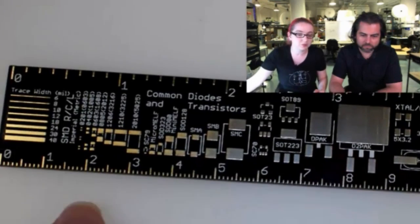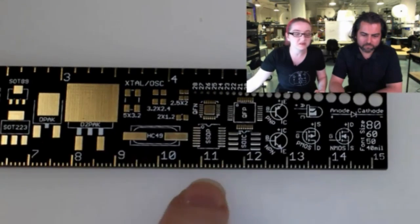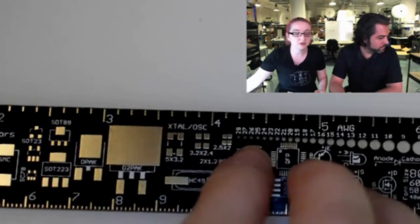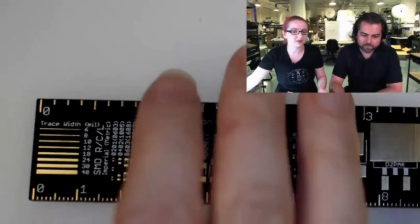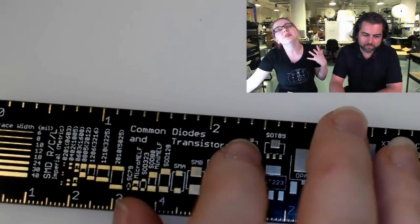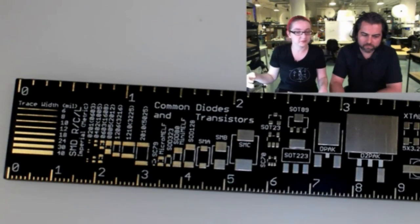And of course it's a ruler — we've got 15 centimeters down here with the millimeter marks, and also inches up here with the classic half, quarter, eighth inch marks. So it's basically a 6-inch ruler. This kind of covers everything. It's really handy — I just have this on my desk and I look at it all the time. It's also a nice standard thickness so it won't bend too much. Got a nice corner too.